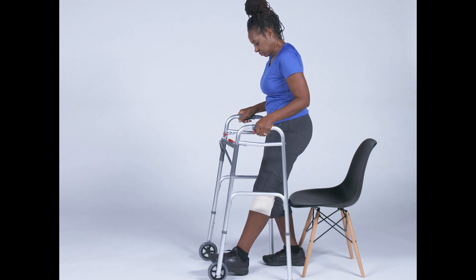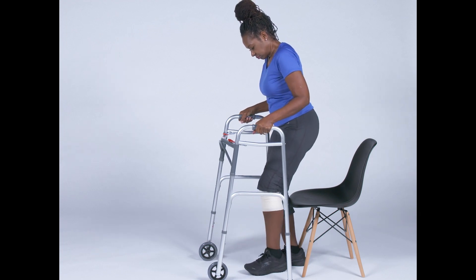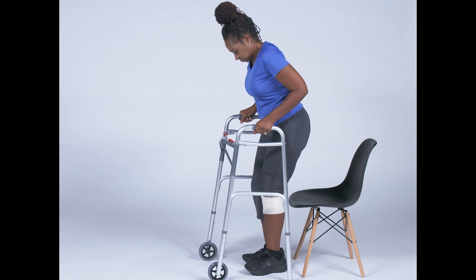When you come to a standing position, grab the walker with your other hand and bring both feet underneath you.